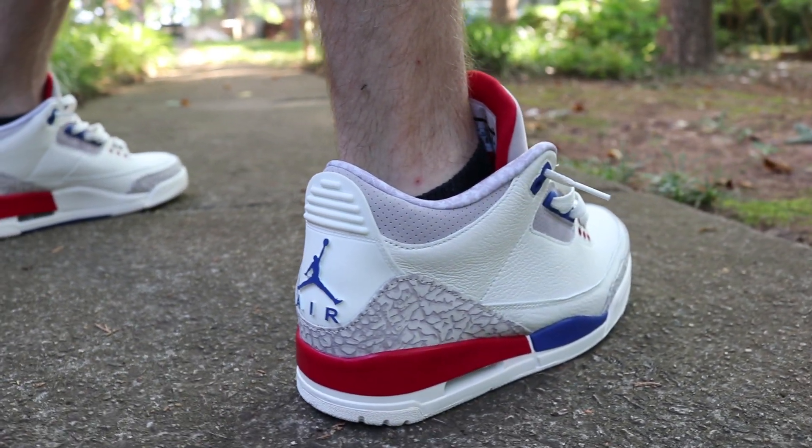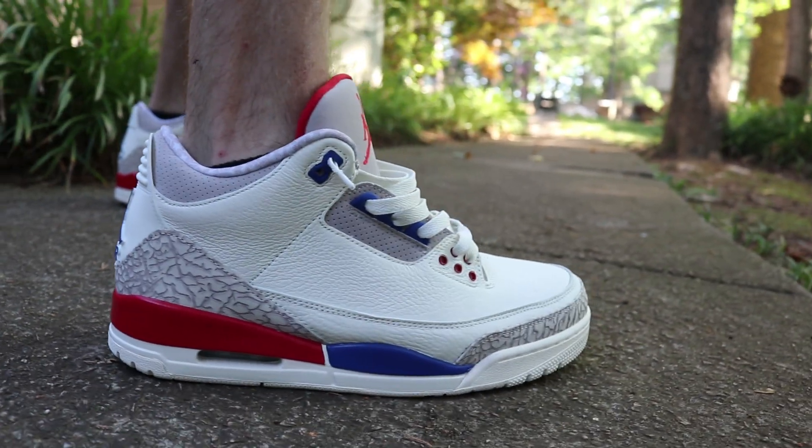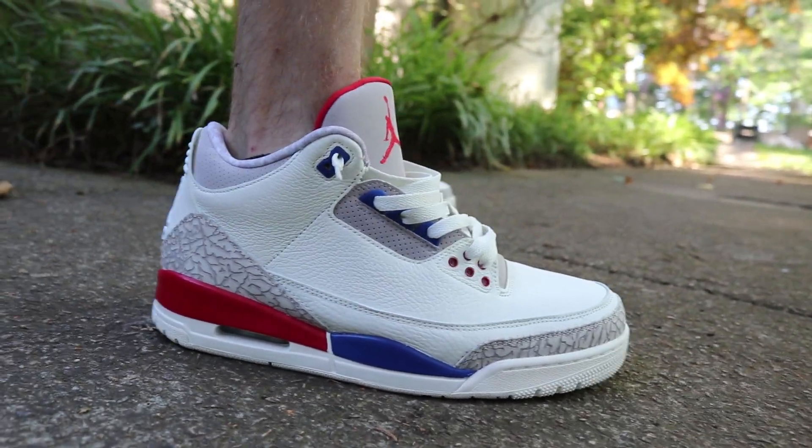Jordan Brand was hurting us this weekend, dropping a pretty dope three and a pretty dope ten while Adidas was trying to do their thing with the Yeezy. Jordan just didn't let anybody eat, man. Y'all know how it is.